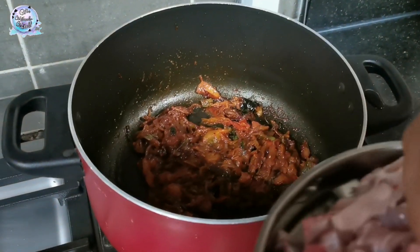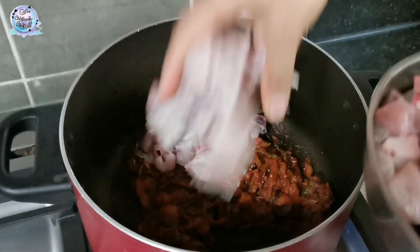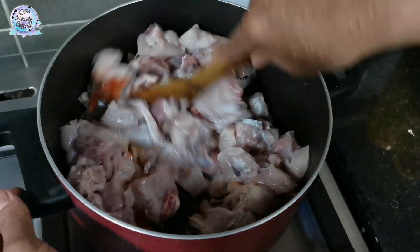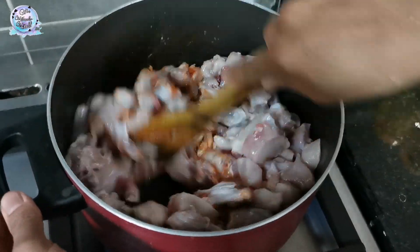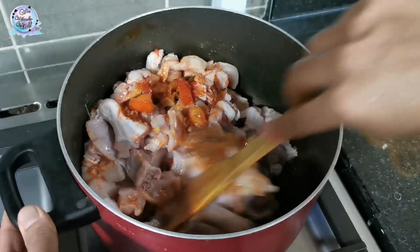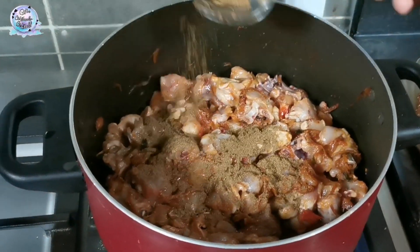I'll add the chicken — 1 kg of chicken. We will add the chicken with all the marinade. Mix in 1 teaspoon of masala. We will now add the masala.